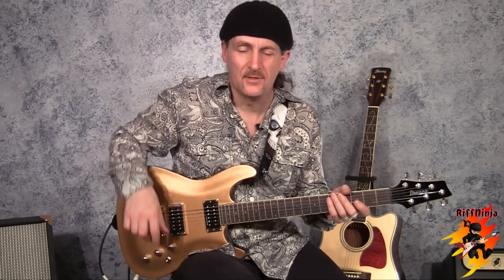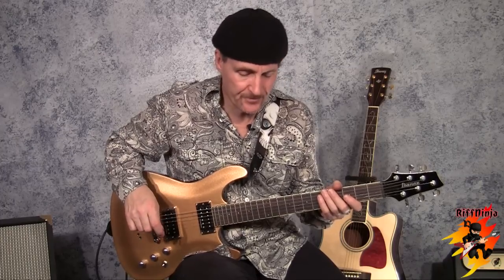Hi there! Colin Daniel from RiffNinja.com. This is 'Smokin' in the Boys' Room', originally written by Brownsville Station, made famous again by Motley Crue.